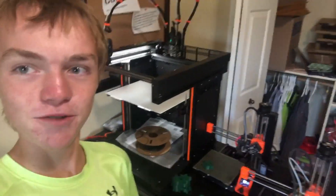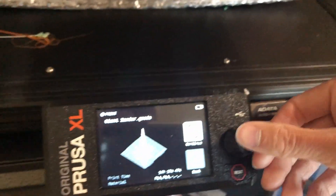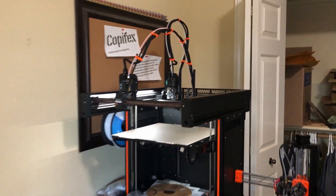Hey guys, so we're going to start printing that gigantic fish right now. I really only have this last possible moment, so if it fails I'm kind of screwed because I have state cross-country tomorrow. There's the printer — we're going to swap it out. Here's the orange filament for the back. Actually we need white, and this isn't enough, so we're going to use this one. Let's get this thing printing.